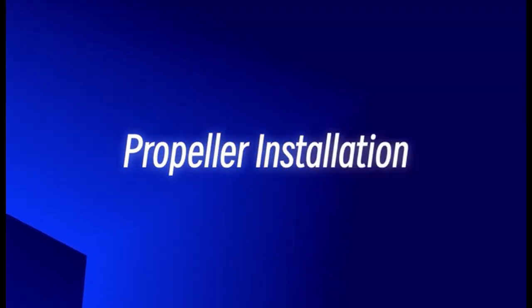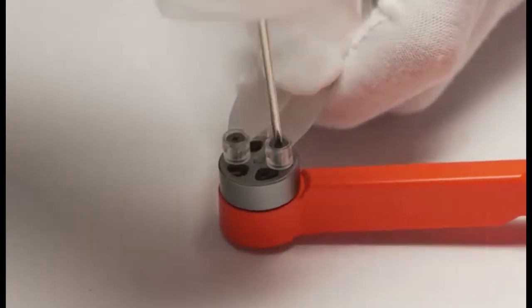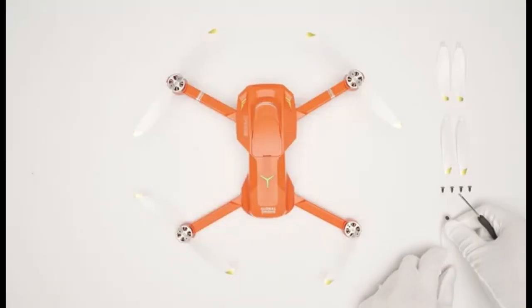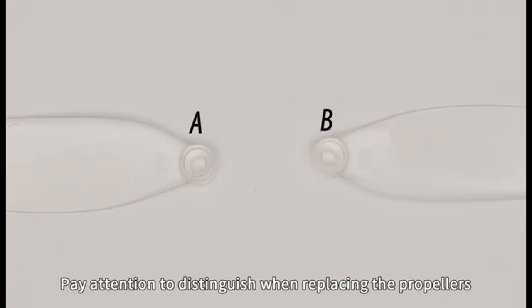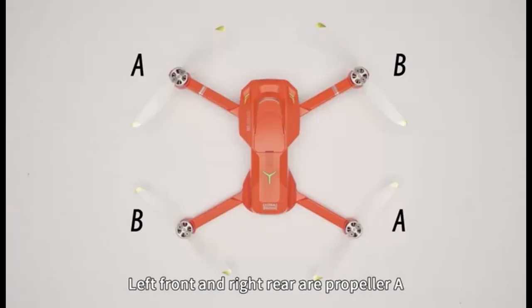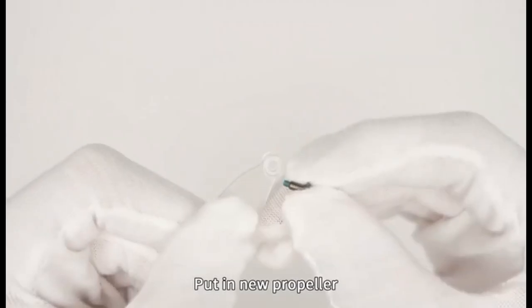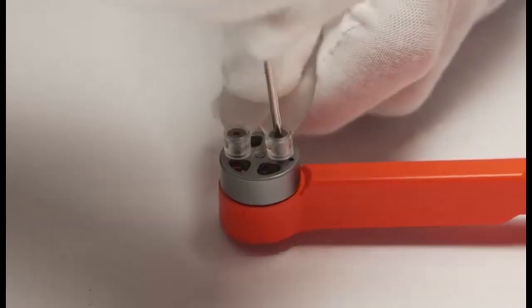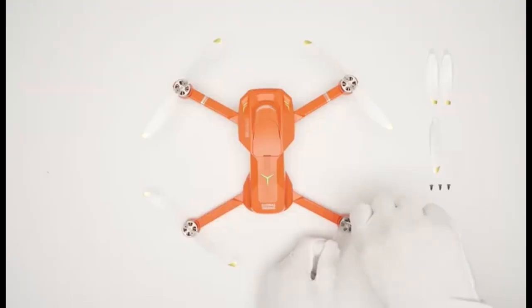Installation of drone blades: Unscrew the screws and remove the existing drone blades. Attach a propeller labeled A to any A motor and a propeller labeled B to any B motor — the specific number indicated (A1, A2, B1, B2) does not matter. Once you replace the propellers, make sure to tighten the screws securely.